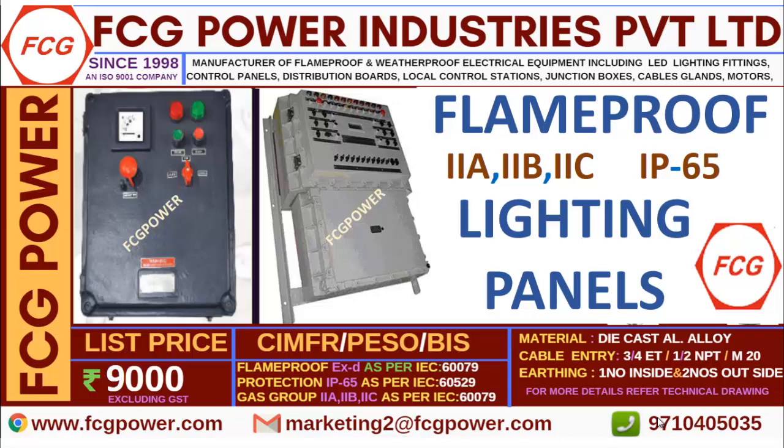In this video we will discuss about flame proof panels. In the last video we have discussed the same panels but that is a different type. This is exactly a rectangular shaped distribution panel, and in a distribution panel there are lighting and power distribution boards. You can provide the technical details so we can quote accordingly.